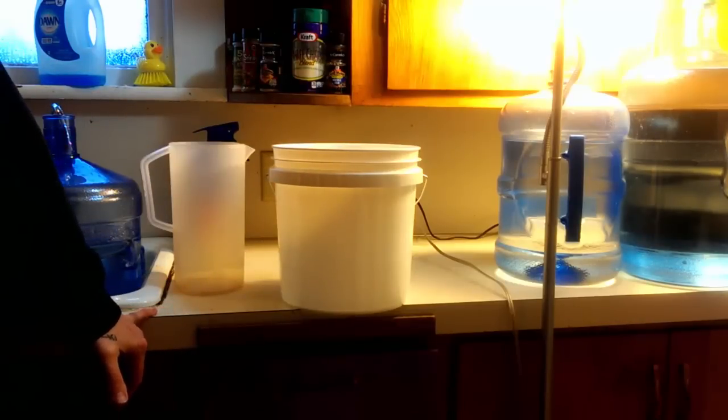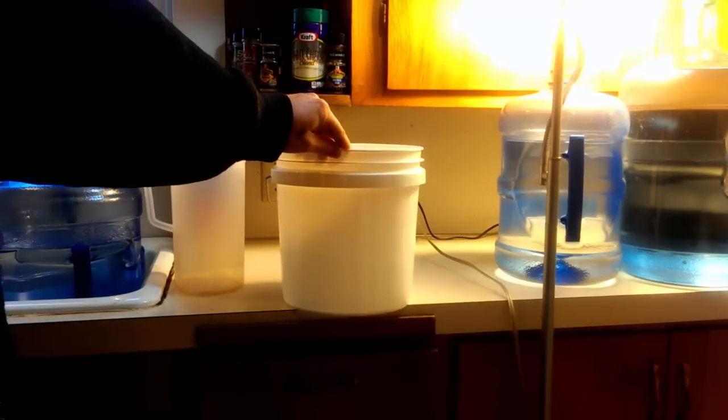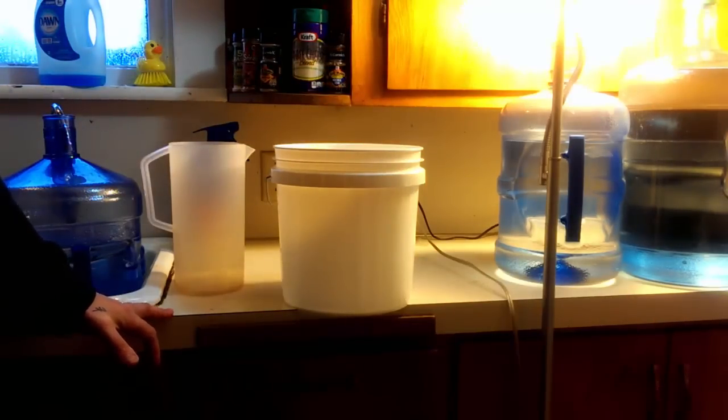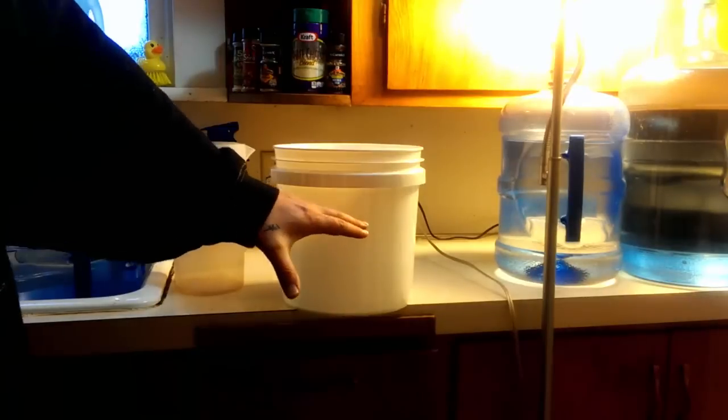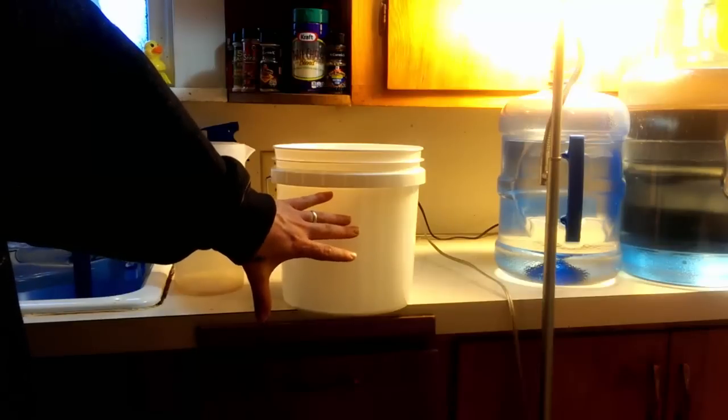That's it, folks. I know it's been kind of a long video, but there was a lot of information shared. Hopefully you learned something new about the benefits of hempy buckets.